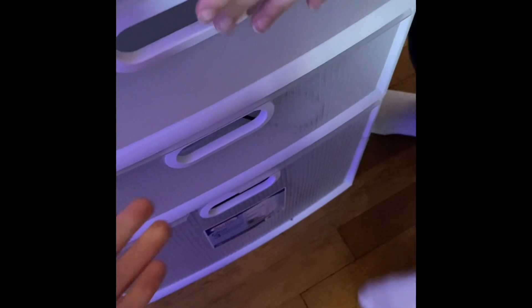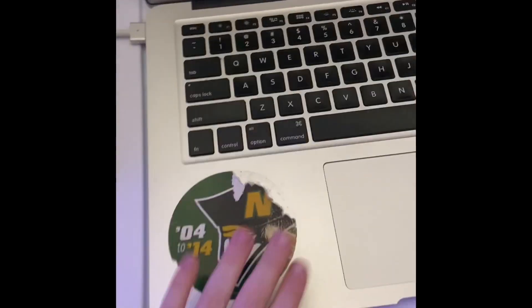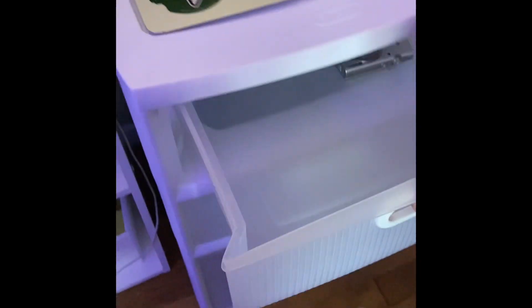We took this out from my closet and cleared it all out. This is our SD station — once we film something we put the SD card in it. We're also going to write scripts here.